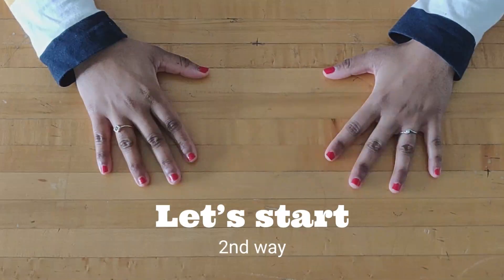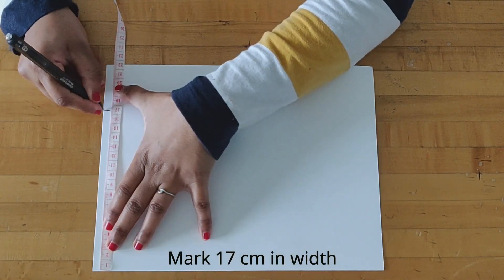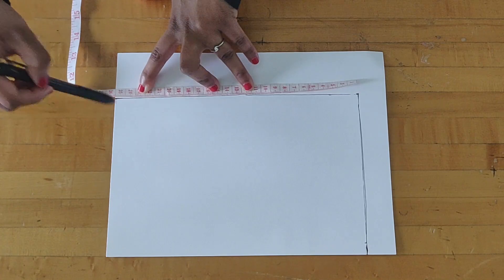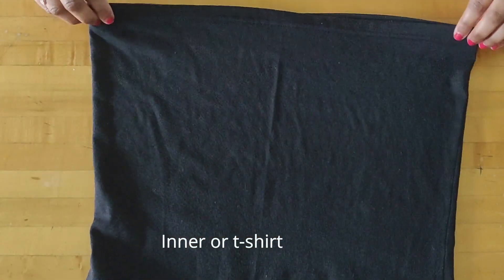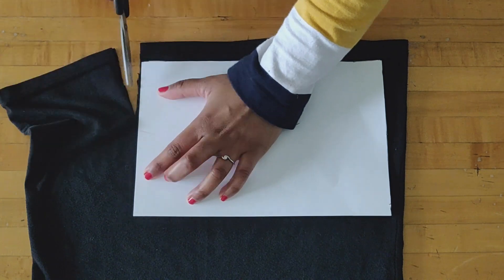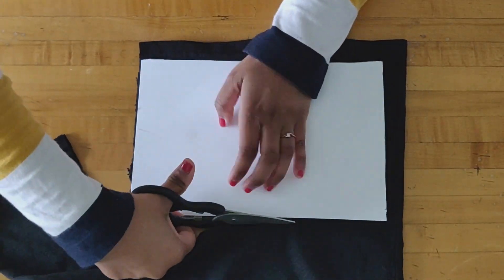Now we start the second way. I am going to take a sheet and mark 17 cm in width and 25 cm in length. Now here I am taking my inner and put the sheet over it and cut it down the same size. You can take anything you have available.